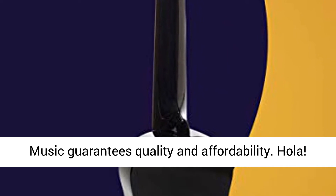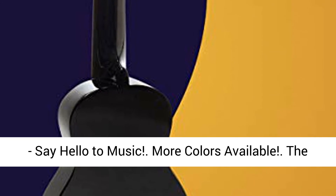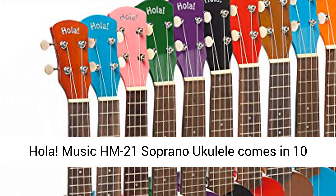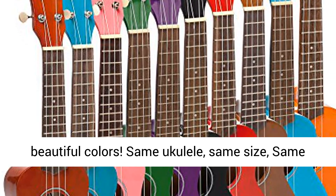Hola Music guarantees quality and affordability. Say hello to music — more colors available. The Hola Music HM21 Soprano Ukulele comes in 10 beautiful colors.